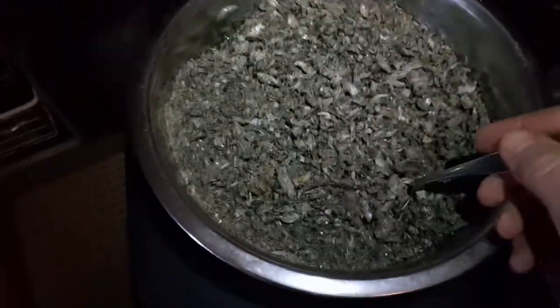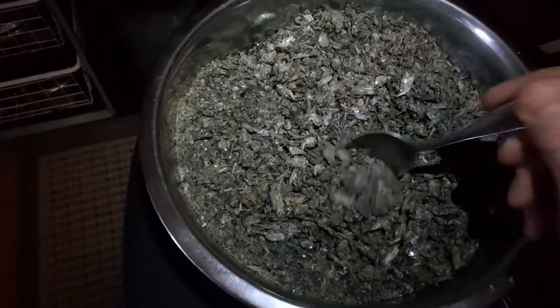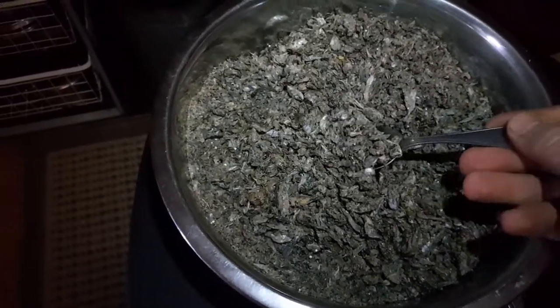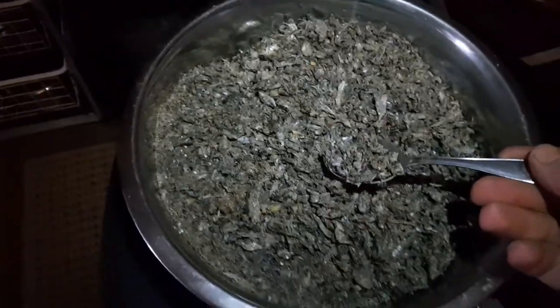This is a dried European smelt that I fished two days ago by the river at night. It's a fish that comes up for spawning — they travel up the river at night.